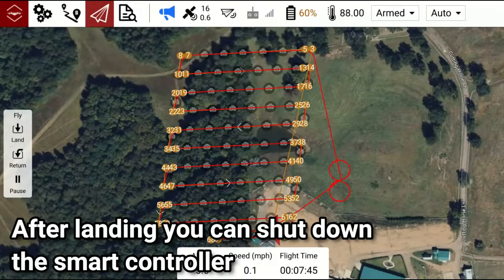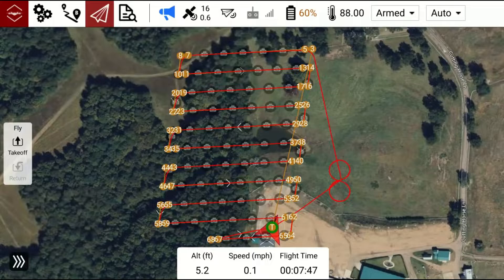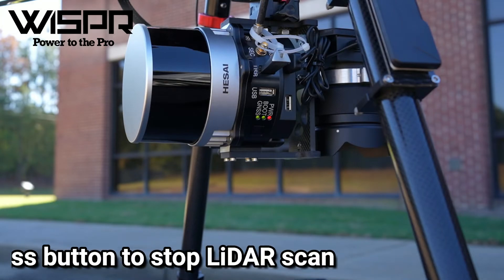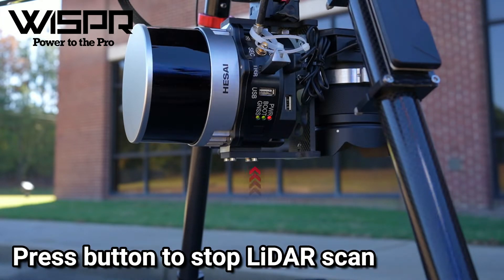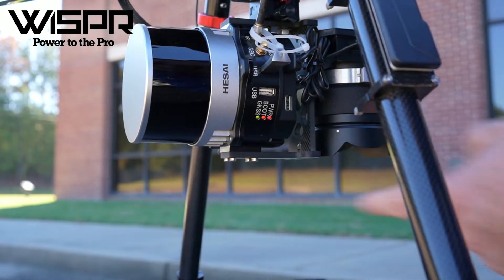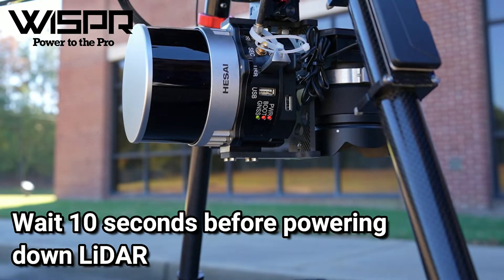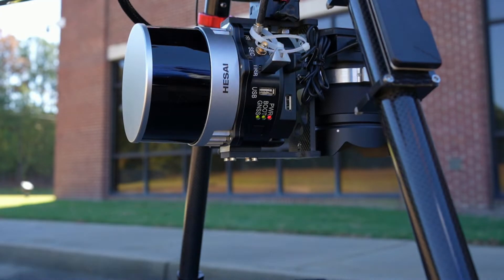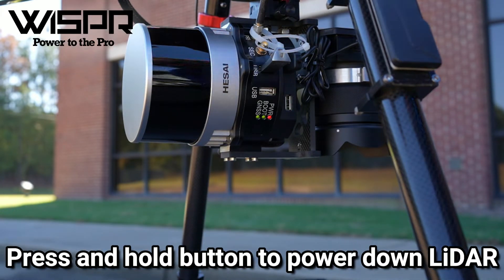After landing, you can shut down the smart controller. Single press the button to stop the scan. Press and hold the button to power down.